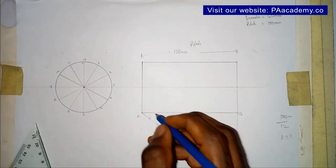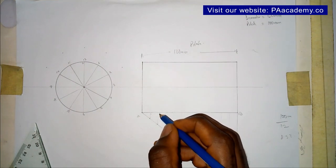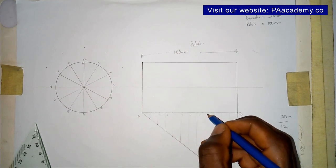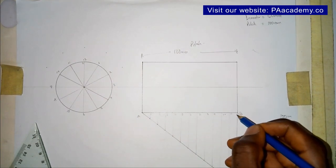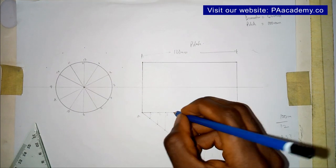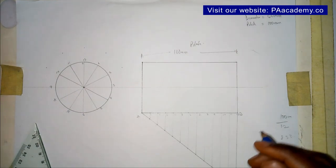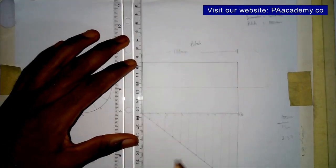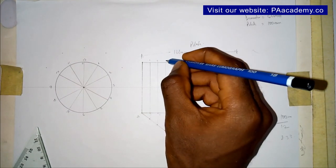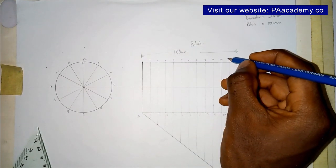I'm going to label these divisions: 1, 2, 3, 4, 5, 6, 7, 8, 9, 10, 11, and 12. From all those points I'm going to project lines upward, drawing parallel vertical lines through each division point. I've divided it into 12 and labeled them 1 through 12 at the top.